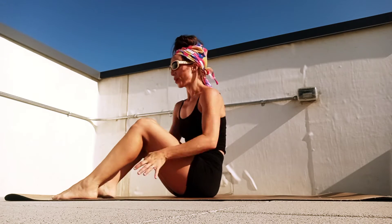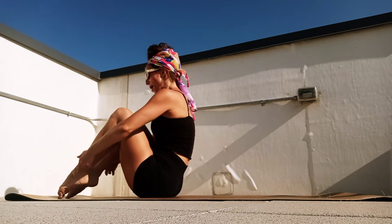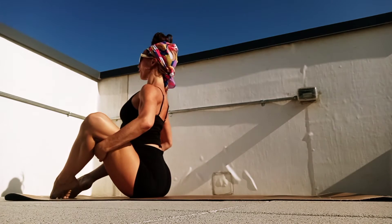Hello everyone. Today we're going to do some Pilates for core strength. So we're going to start seated at the front of our mat, pointing our toes, opening our knees, opening our chest, breathe in.